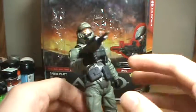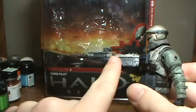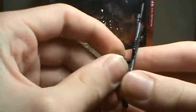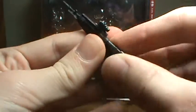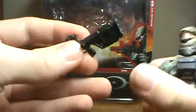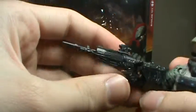Let me first tell you what he comes with. He comes with a sniper rifle, and it comes with a little removable peg. You can take it off the gun. It goes in this little hole right here, and you can put it on his back. Every time I do this, the peg gets stuck in there, and when you try to pull the gun off the peg gets stuck. Then I have to get something to get it out, so I really don't care for that.